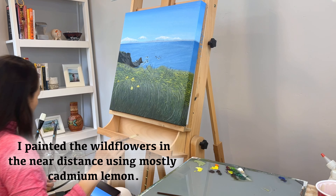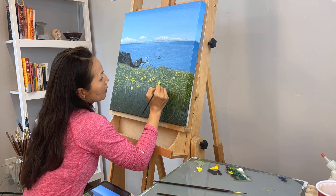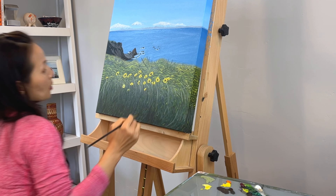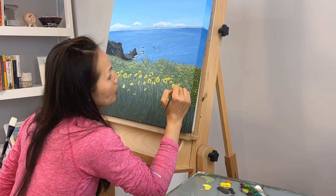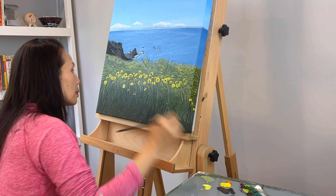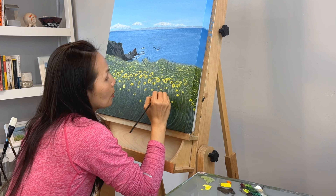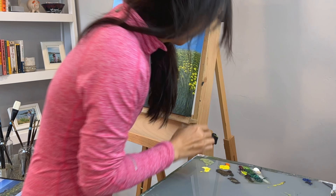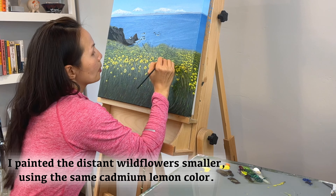I painted the white flowers in the near distance using mostly cadmium lemon. I opted for bright yellow because these flowers are in direct sunlight. I painted the distant white flowers smaller using the same cadmium lemon color.